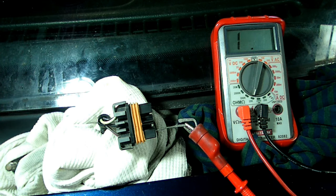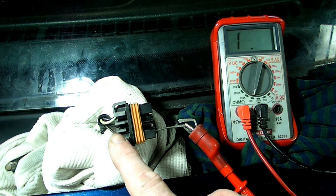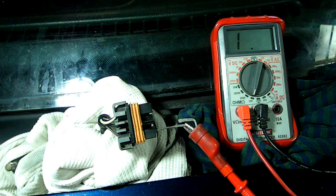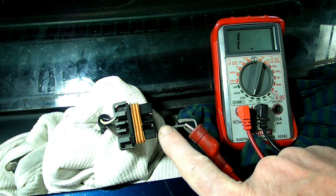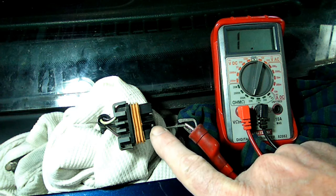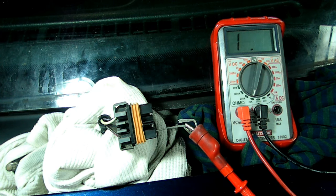So let's recap. If the yellow wire is live, then we have voltage to the motor. And if we're seeing resistance at the brown wire or the purple wire, that means the switch is operating properly. If those two things are correct, then there is a good chance that the motor is faulty if it's not working. That's it for troubleshooting your Saturn S Series wiper motor and switch.